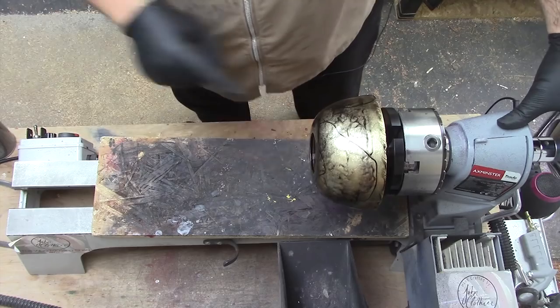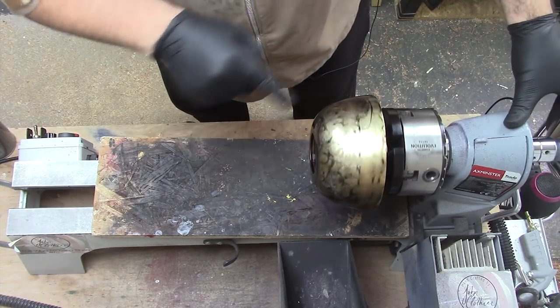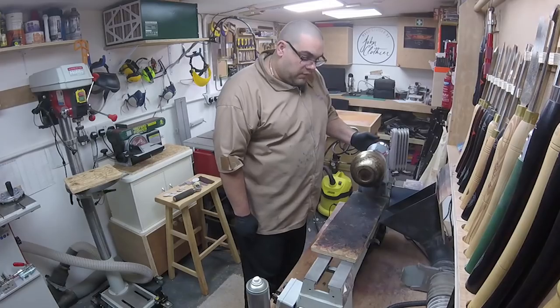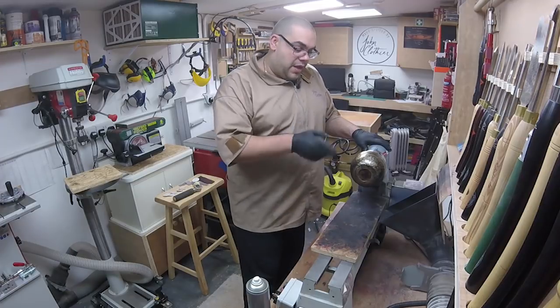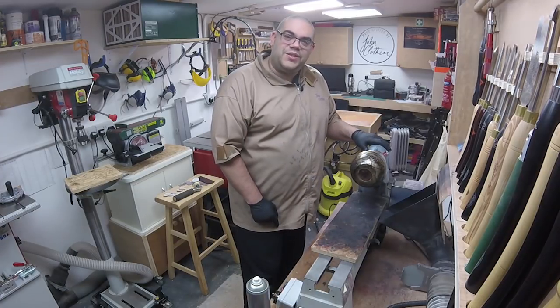There you go. Now we'll just leave that to dry for a little while. There are a couple of big streaks on it here - I'm not sure I like those - but the rest of it's come out really well. I'll leave that to dry for a little bit and I'll give it probably two or three coats. And then when I come back we'll reverse it and carve out the inside.